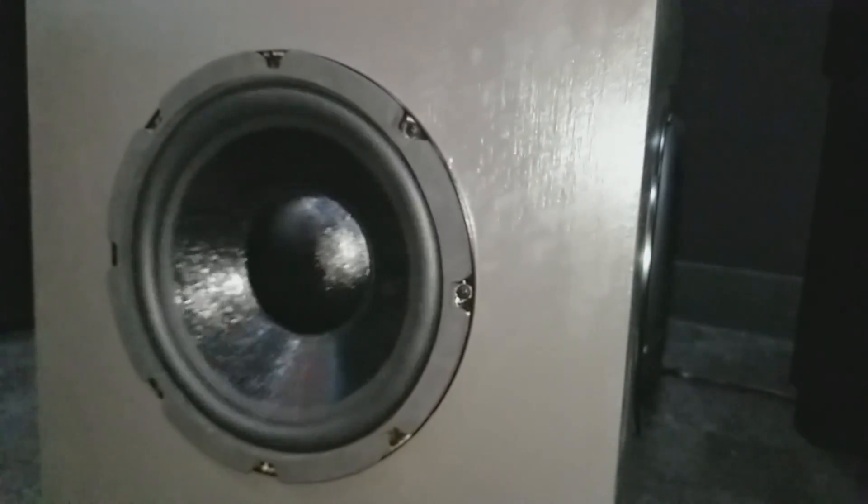I would encourage anyone on a budget to build this subwoofer. Can you get better and bigger? Sure. Can you get better and bigger for about two hundred dollars? I don't think so. This is an absolutely amazing subwoofer for the price, so please go ahead and build it. All the parts you need are linked in the description below. Thanks for watching — if you like this, give it a thumbs up, and please subscribe and share it with your friends.